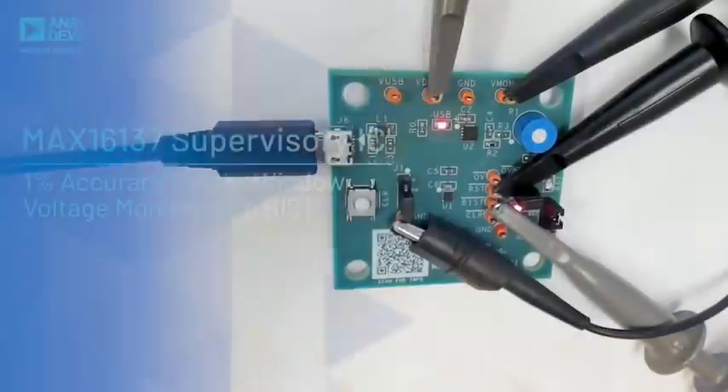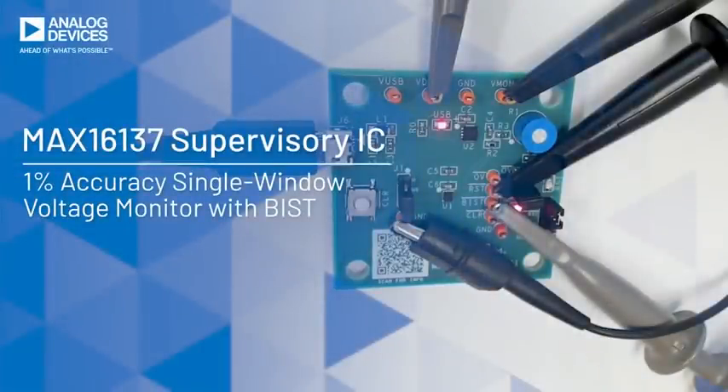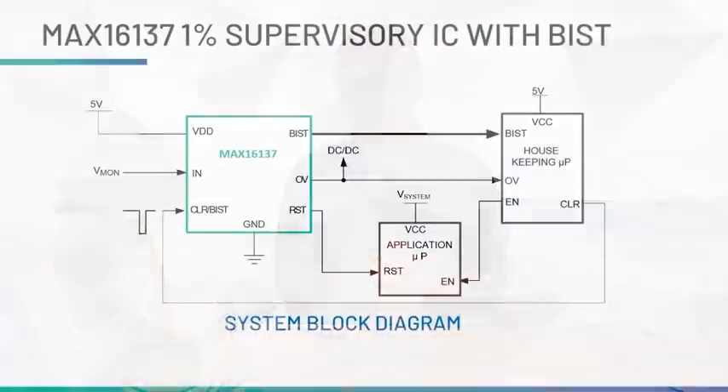Today I'm going to show you how you can enhance system reliability and safety using the MAC16137. In this video episode, we'll talk about the MAC16137. This is a 1% supervisory IC with all the voltage detection capability. In particular, we'll be focusing on a very unique and interesting feature of this device called BIST, which stands for built-in self-test.